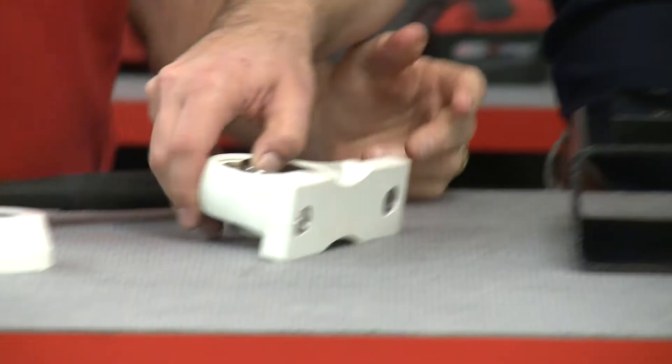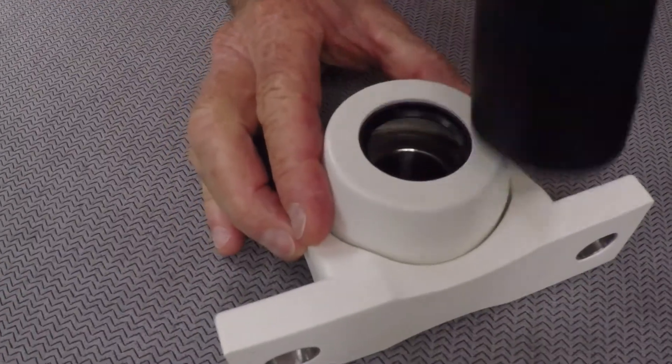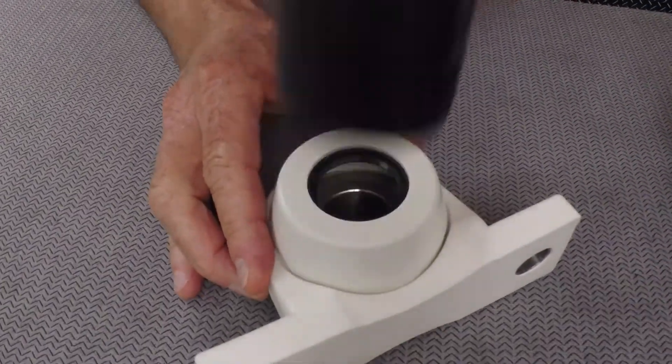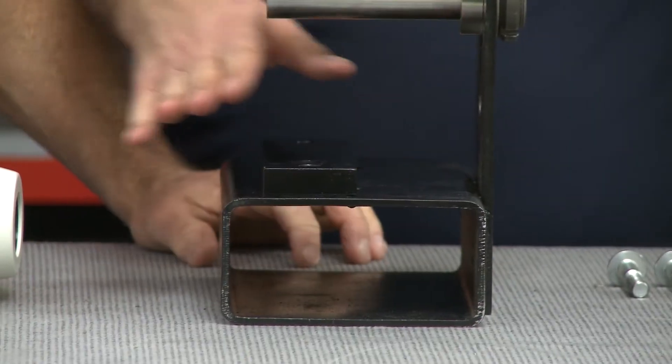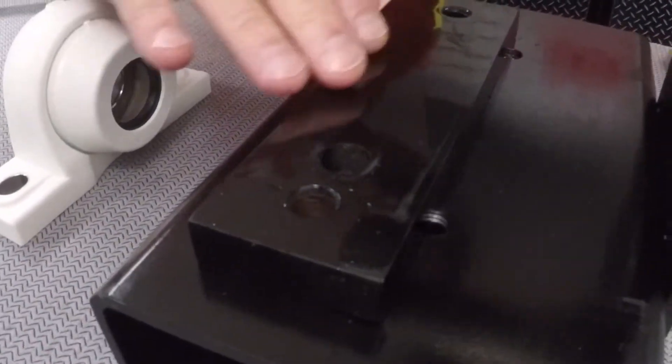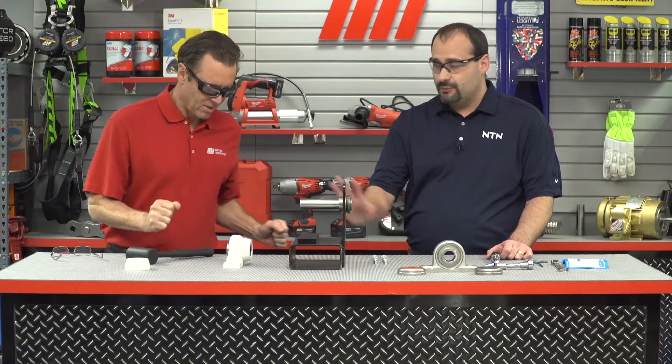You want to go to the inboard side, take the inboard cover, and using a dead blow hammer, knock it into place. After that, we want to check where we're going to put the housing and make sure it's free of any damage and is nice and level. If it wasn't level, that would be a good time to use some shim stock to level it up.